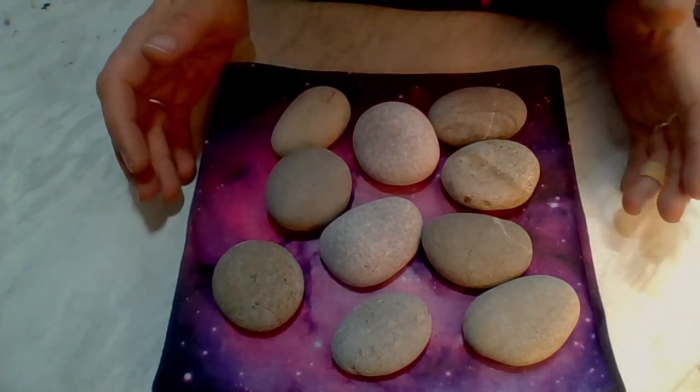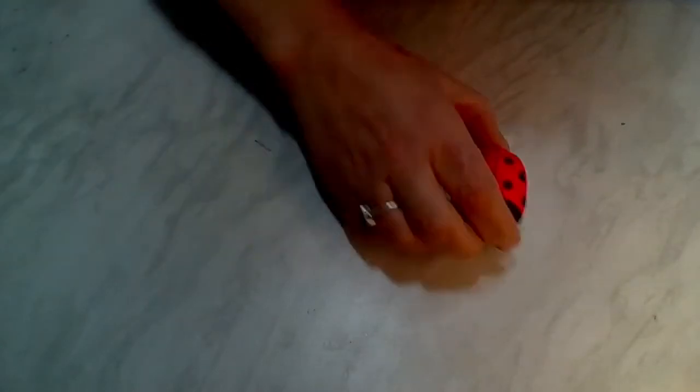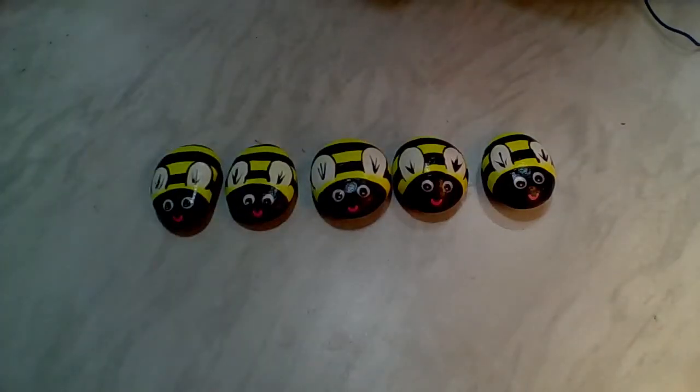Using your rocks — and this will be good practice — you're going to paint five ladybirds and five bumblebees.